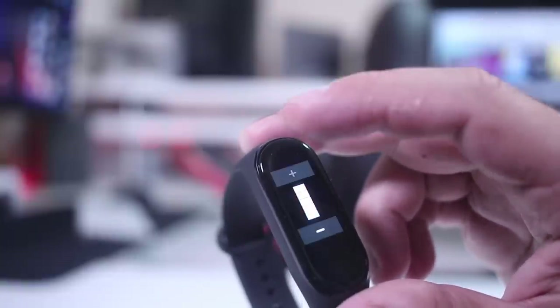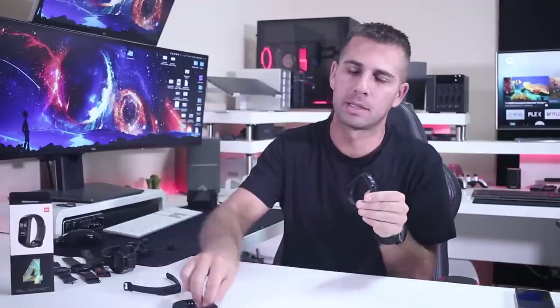Finally we have settings, where the most important option is brightness. We also have a new lock screen option and reboot. Battery-wise, I'm really glad Xiaomi could achieve the same 15 to 20 days as the Mi Band 3 despite having a color AMOLED display. I charged it to 100% about a week ago — that was the only charge — and I still have 80% battery while using it every day and doing exercise. I'm really happy with the battery performance.